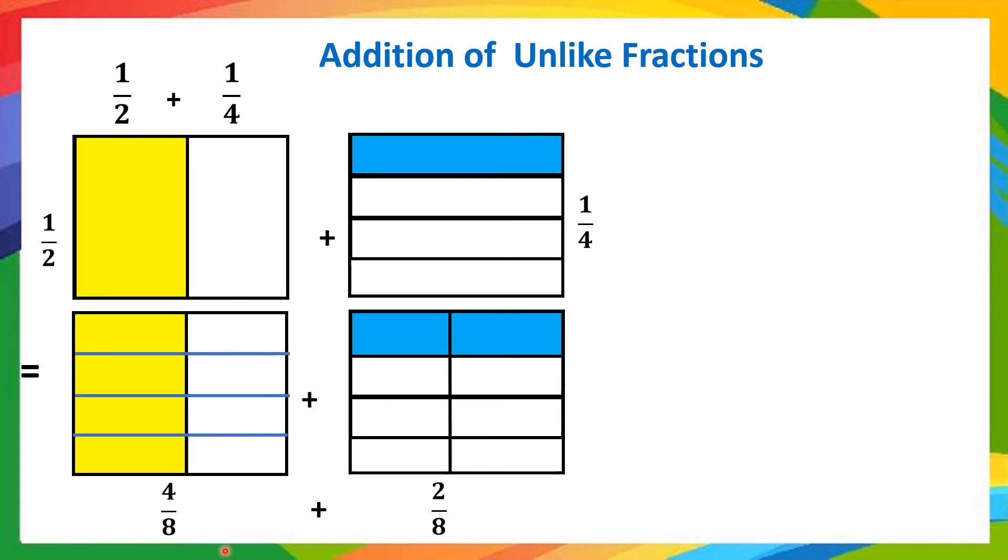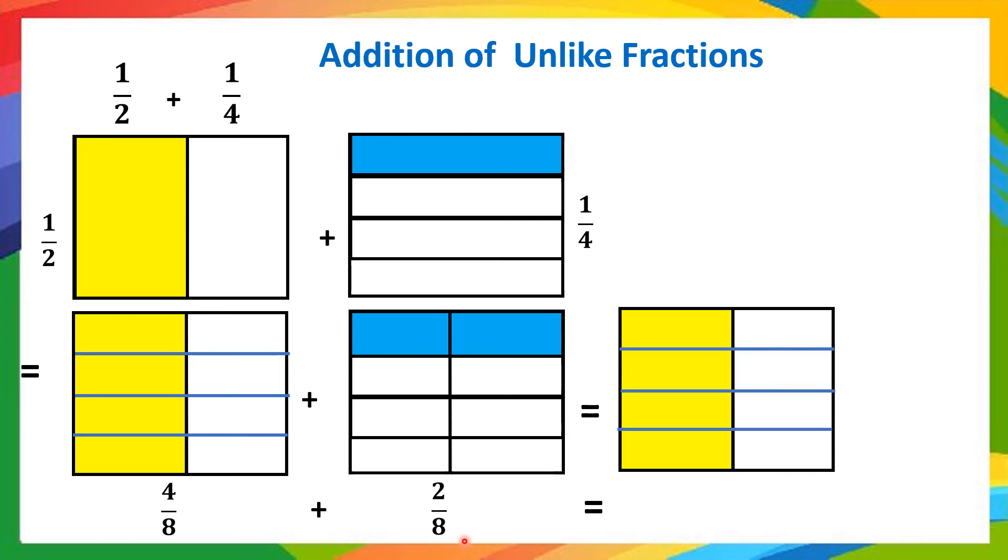Now you can observe that both denominators are the same. So we have converted the unlike fractions into like fractions and now we can add them. The total number of parts is 8, out of which 4 are yellow and 2 are blue — so 6 parts have been shaded. Therefore it is 6/8, meaning 4/8 plus 2/8 is 6/8. If possible, you can reduce this fraction to lowest terms, which gives 3/4 as our answer.